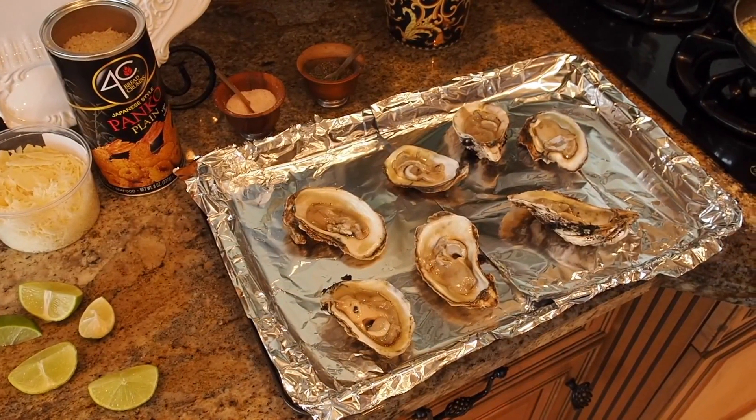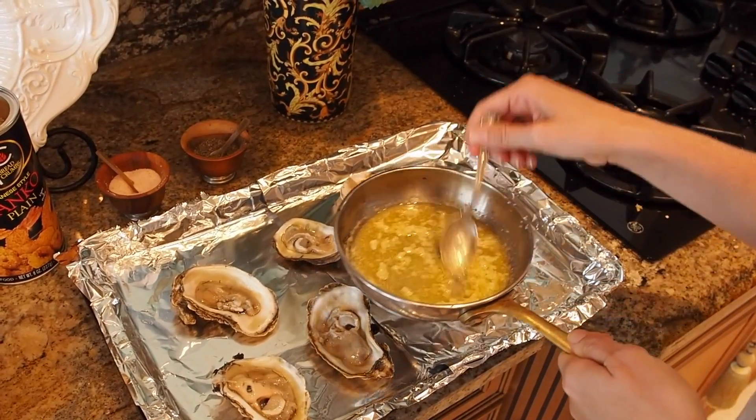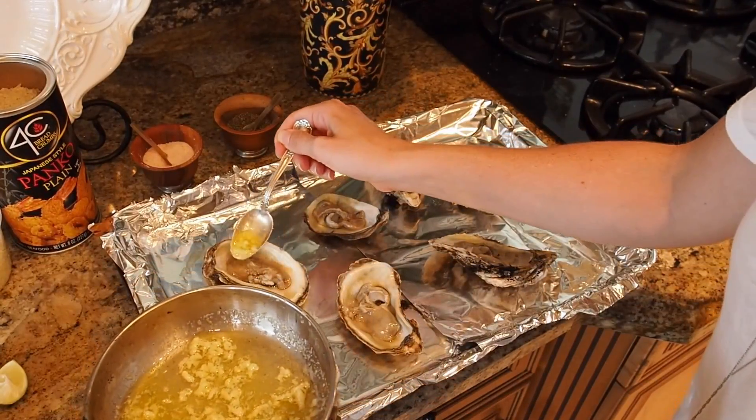I have about a half dozen oysters here, and I have some garlic butter. What I did is I just melted about a half stick of butter and put about three cloves of garlic. So I'm gonna do a little bit of garlic butter right in here, just like this.